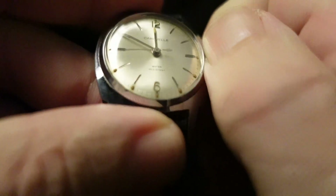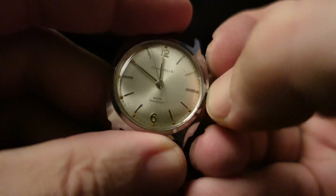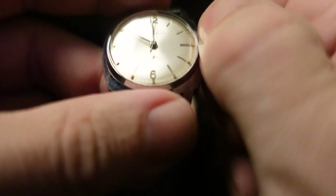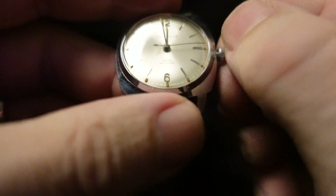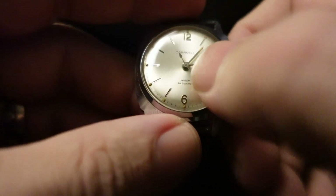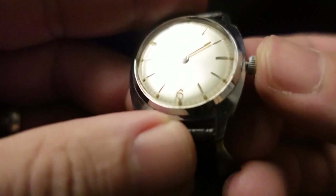So winding this watch — it's a fairly small crown, but it's not too bad. It's pretty easy to get a grip on it. And we can pop this out. There's not much of a click when you're pulling that out, but it's not loose when you're setting the time. It feels great. We'll pop this back in.